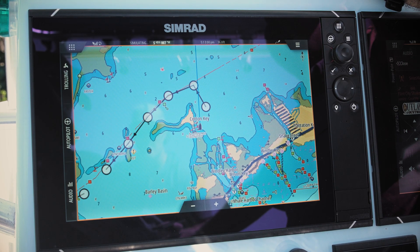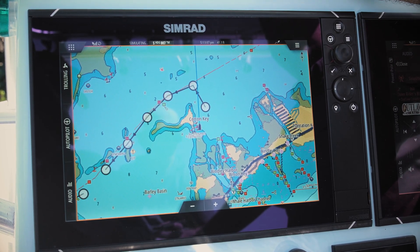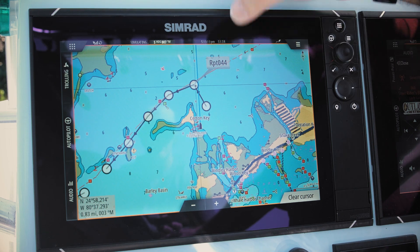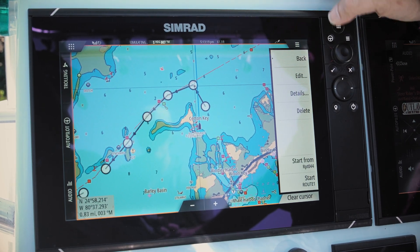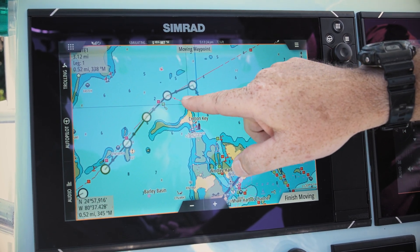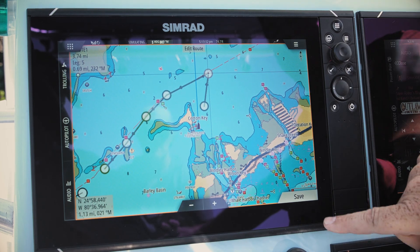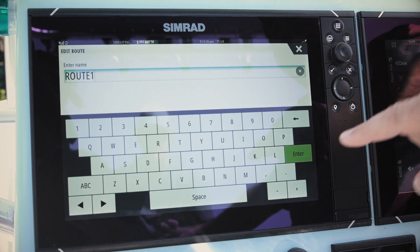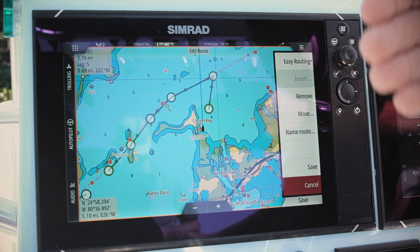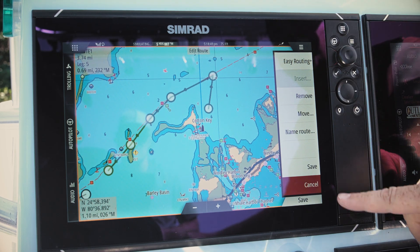Now that we've created the route, sometimes we need to change it — maybe a waypoint is in the wrong spot, or there are changes in buoys or markers. To edit, simply touch any part of the route to highlight it, hit menu, call up Route 1, and hit edit. This gives us the ability to do rubber banding — moving a waypoint to a desired spot — then hit finish moving and save to keep the name. Other edit features include adding or removing waypoints anywhere along the route. When finished, hit save and confirm the name.